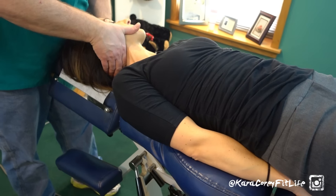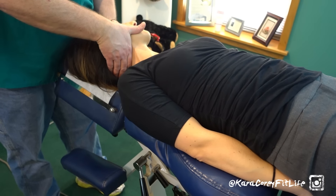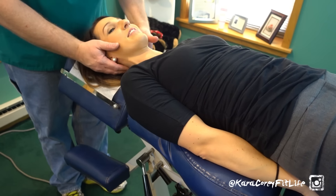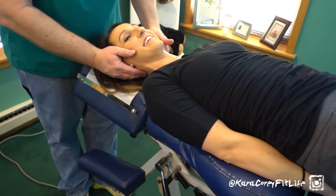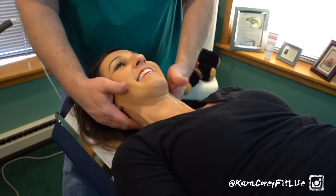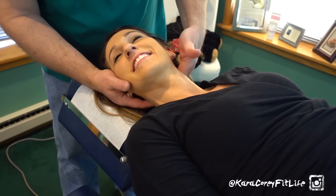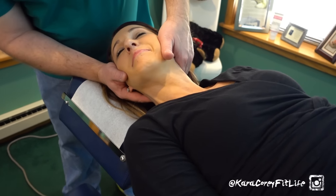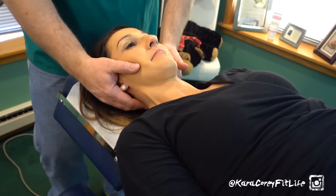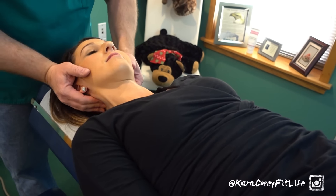I'm just going to adjust a little bit right here, putting a little pressure going that way. Take a nice little breath in, relax. Good job. Can you hear that? I didn't hear that one — I heard the other one. Sounds like a bomb going off. That's comforting — it's so close to your ears. Don't be alarmed. Nice and easy right there. That one I heard. Feels good though. Yeah, you'll feel better.